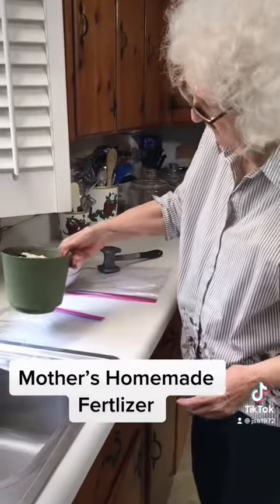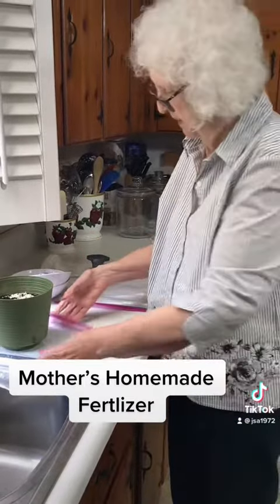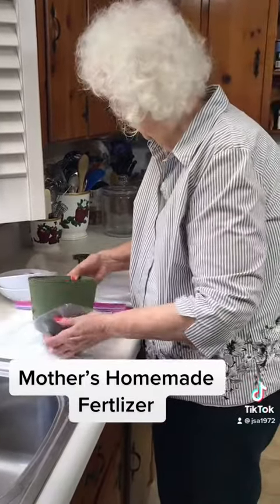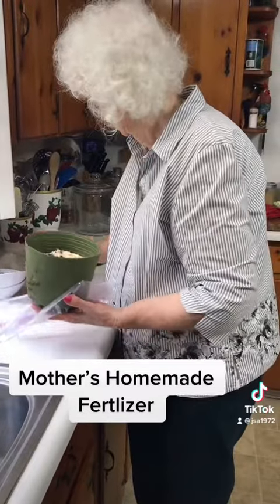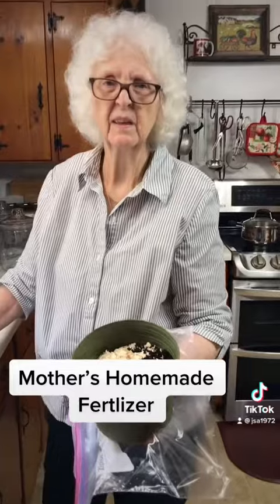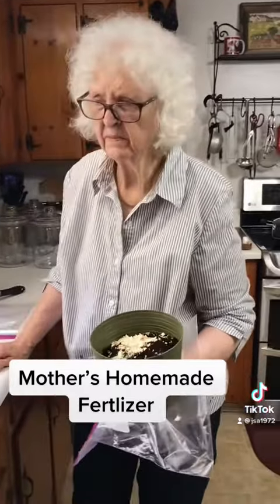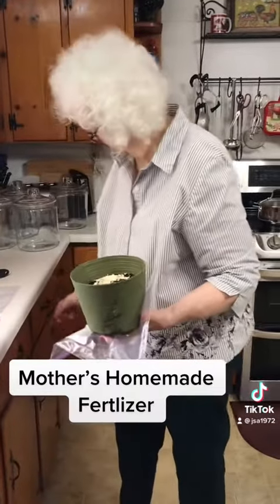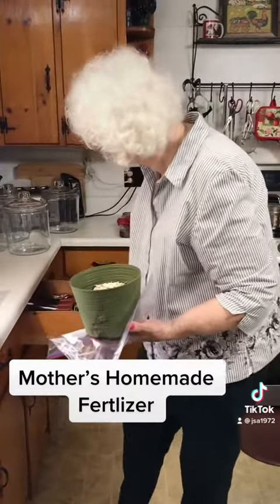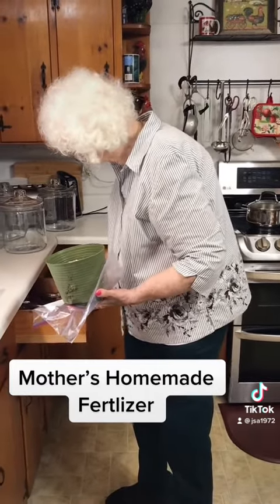Now they're all in there and I'll take them outside to mix them all together. You just stir them up and put them around your plants. I don't measure it, I just put whatever I think that I need.